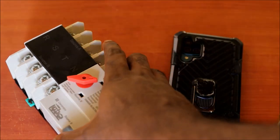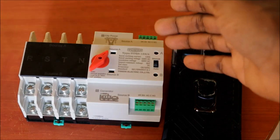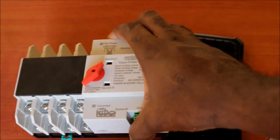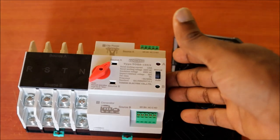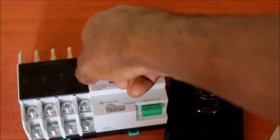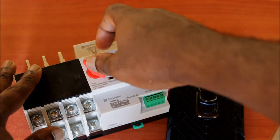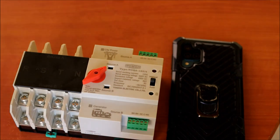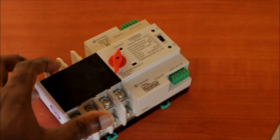You can get these from AliExpress and they might also be on eBay. This unit is rated at 125 amps, which is very good, and it's ideal for automatic transfer power switching. This was just a review — that's how the transfer switch works. My name is Lens and I'll see you in the next one, bye!